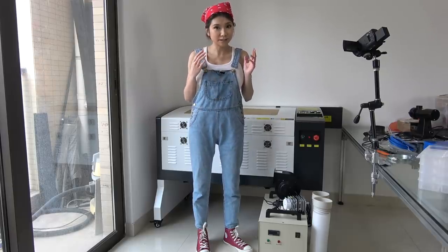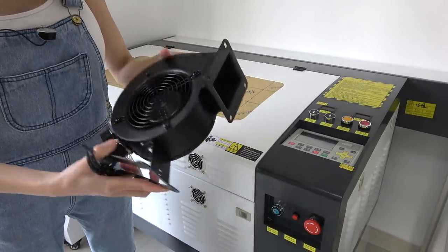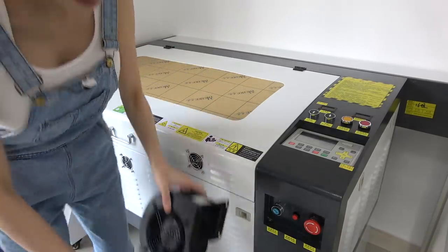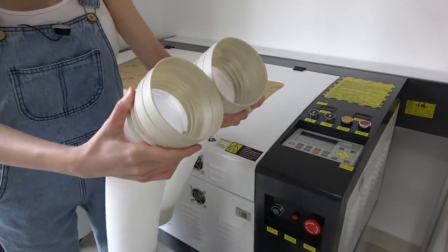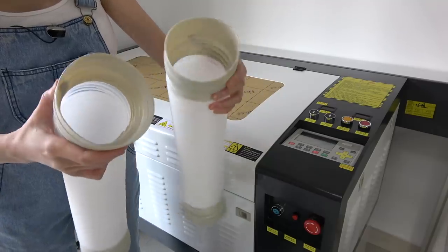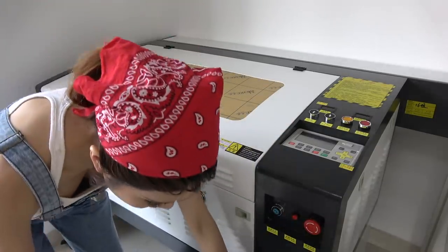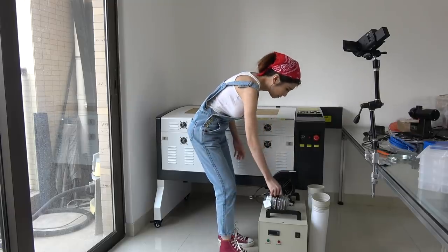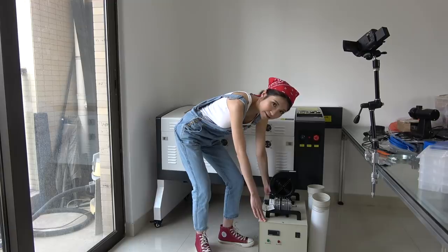Laser cutters can be very dangerous so I don't want to be careless — I want to be cautious. They gave me the exhaust band and I have to put it somewhere. I'm going to put it outside on my balcony. I think this needs to go outside because it's for the smoke and ventilation. I also have the air pump here, and here is the chiller — it keeps the laser cutter cold.